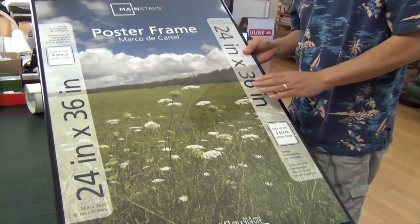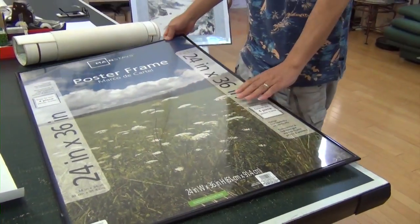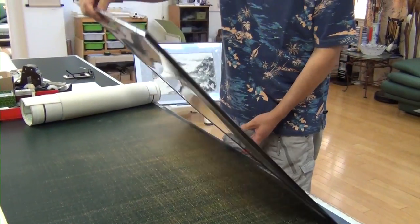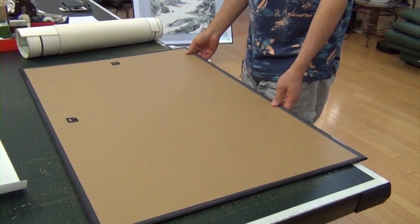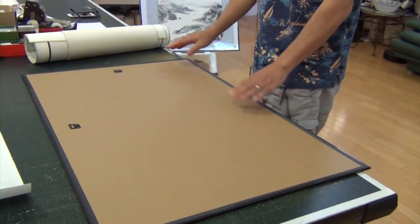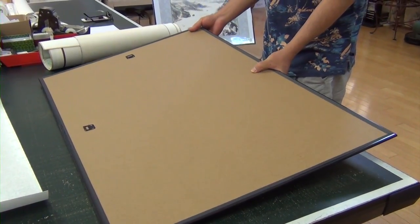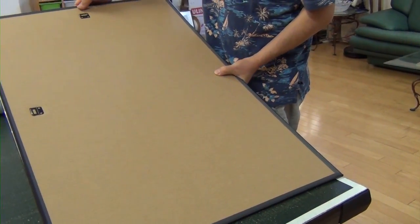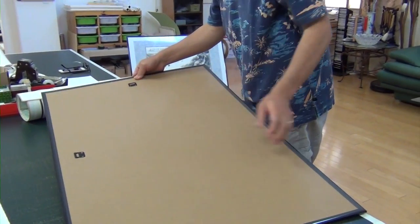You can get two of these for $25, so it's very inexpensive, and it has acrylic glass. It's very easy to ship, and if you stack two or three together, it's very easy to send. You can see the hang hooks are already attached — horizontal or vertical, either way.